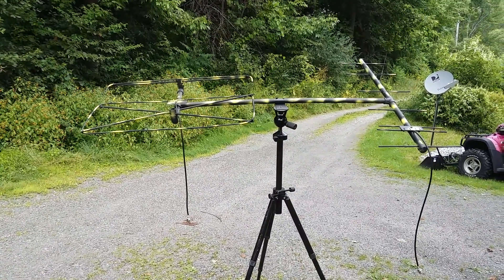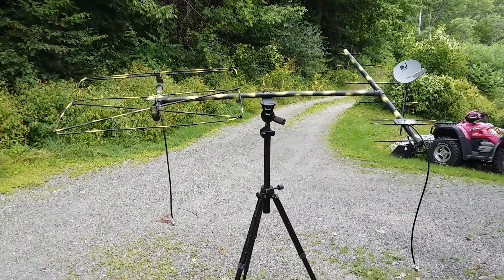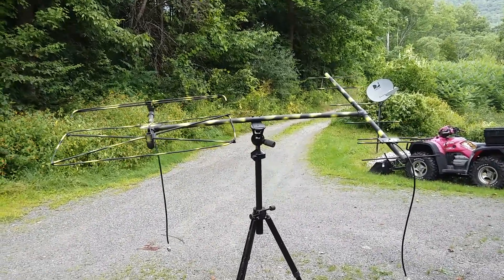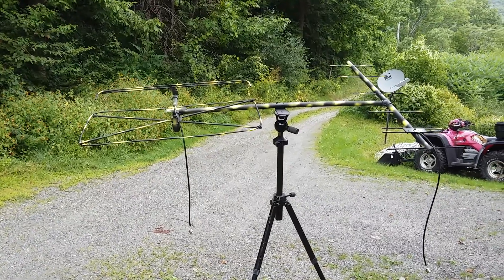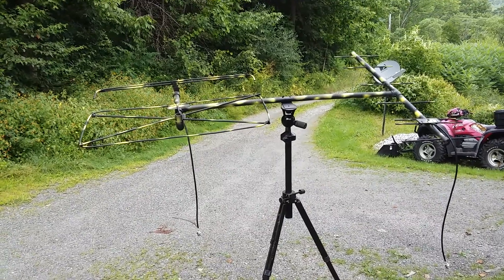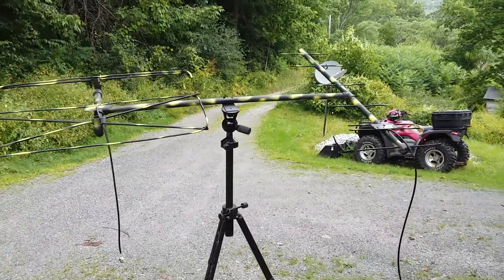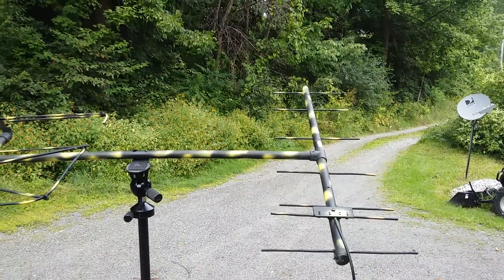They are both excellent, tuned as perfectly as I can get them with my abilities — using a Site Master and a field strength meter. They've all been field strength tested and they work superb. Let me show you the UHF antenna specifically.